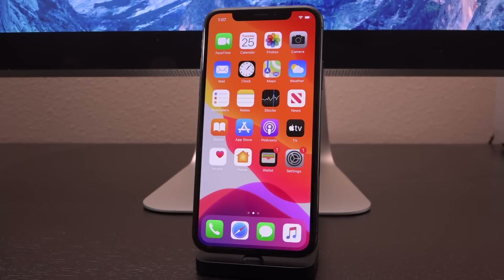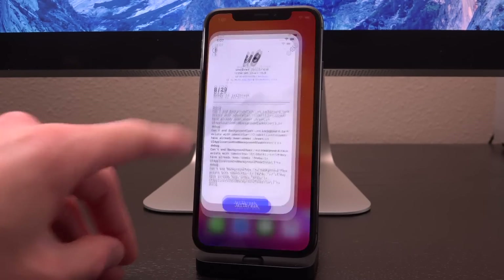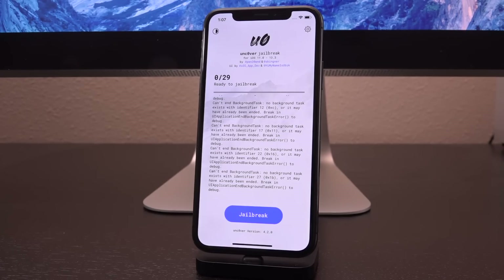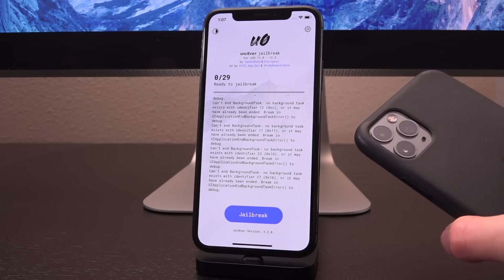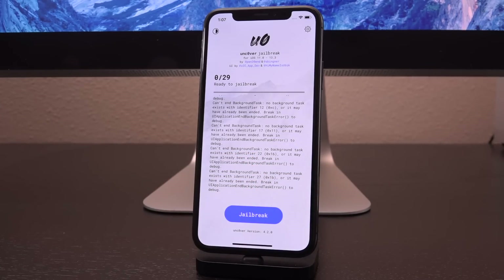Hey, what's up YouTube, it's ICU and in today's tutorial I'm going to show you guys how to jailbreak iOS 13 through 13.3 with unc0ver on the iPhone X and older. Yes, that's right — A11 and below. So A9 CPUs up to the A11 can now jailbreak with unc0ver. It was previously restricted to just A12 and A13 support, which meant the iPhone XS series up to the iPhone 11 series and supported A12 iPads.